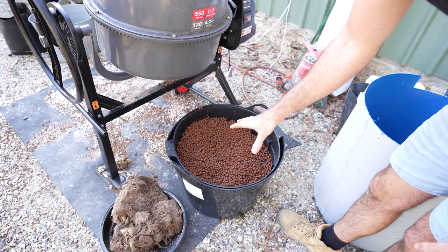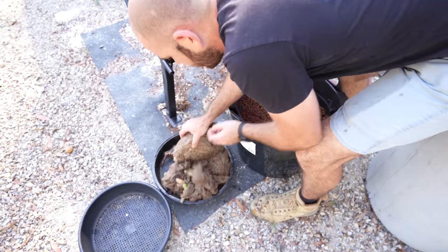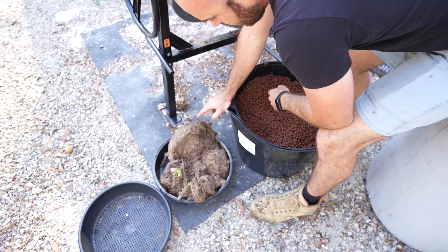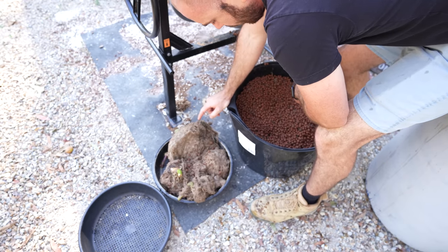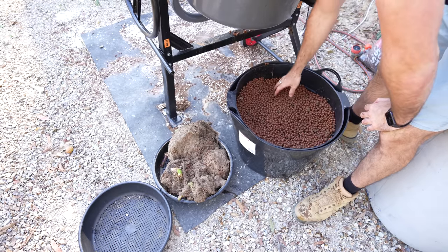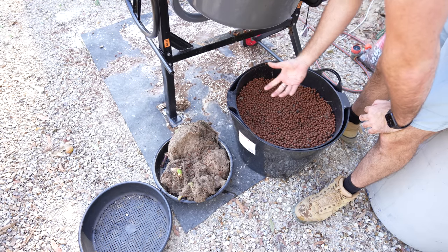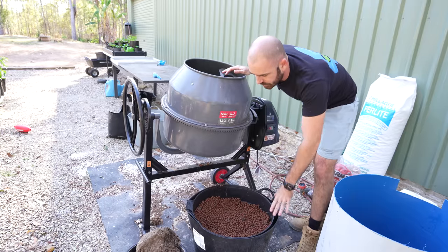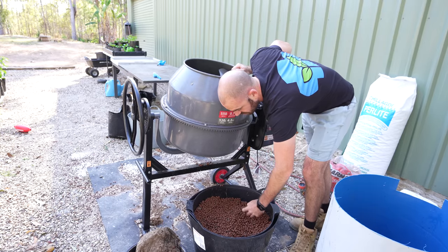That was all stuck in the roots. Yes, I'll have to go through this by hand because it's just so thick. It depends — how valuable are these clay balls to you? How much effort is worth that many clay balls? That was really simple. But again, is it worth buying one of these for how many pots you need to do? So yes, you can use a cement mixer to physically remove the roots and it works pretty well.